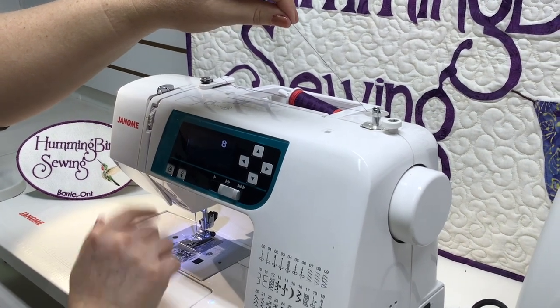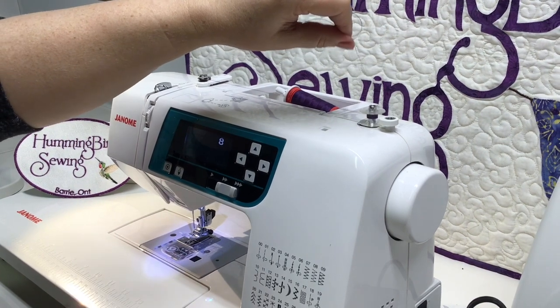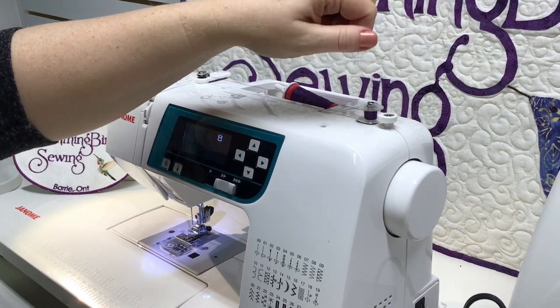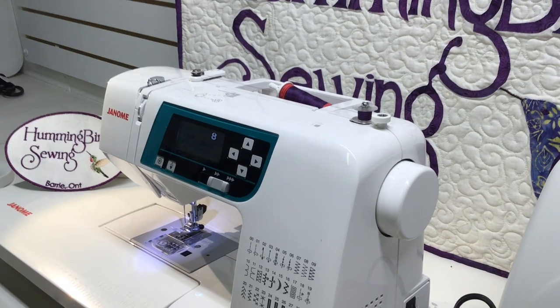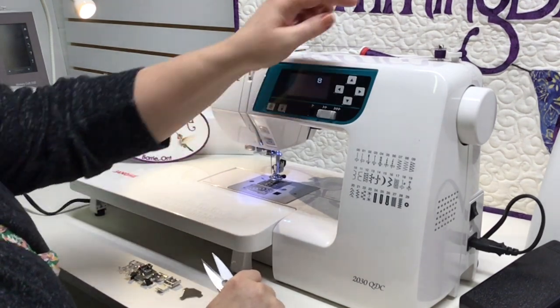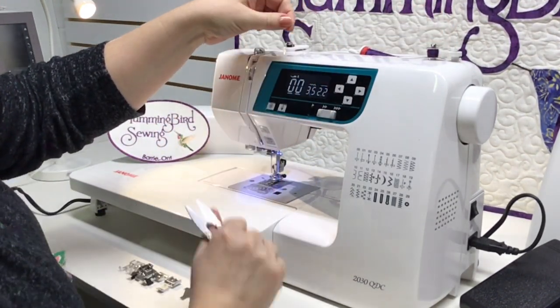Push the start/stop button. Do not let go of this tail of thread — continue to hold it; do not let it go. It will break off. When you're finished winding your bobbin, move the post to the left and then cut your thread in between.